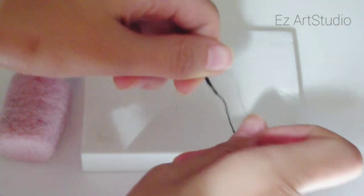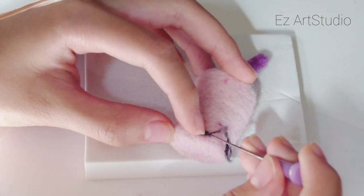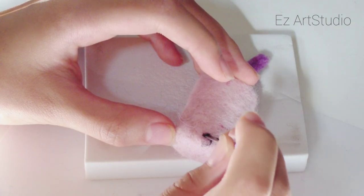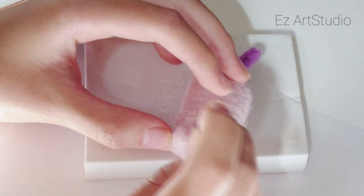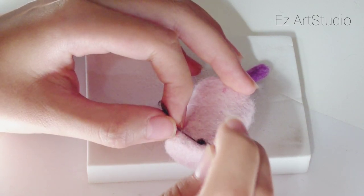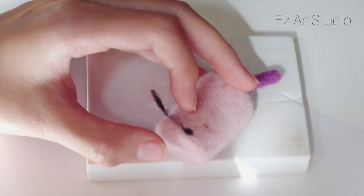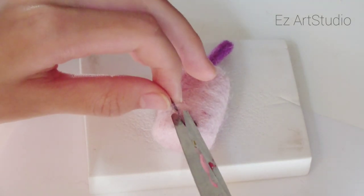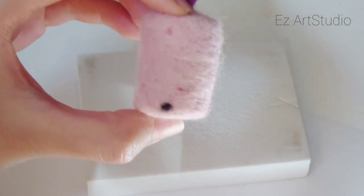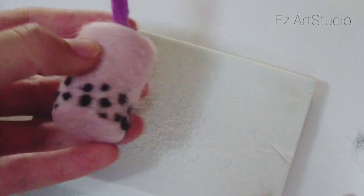For the tapioca pearls, I'll be using black wool. I started off with a tiny tiny piece of wool and rolled it in my fingers to get a thin thread. Now I will add the wool to the base and felt it into a tiny circle. Repeat this for all of the pearls. Cut off the excess wool using scissors. I made them in all different sizes and put them all around the bottom of the cup.